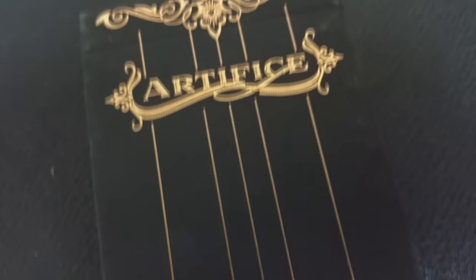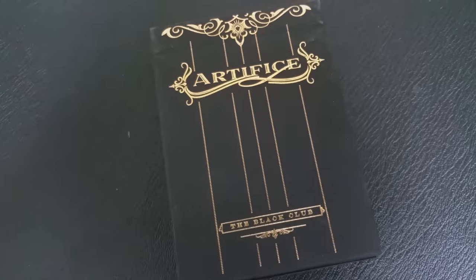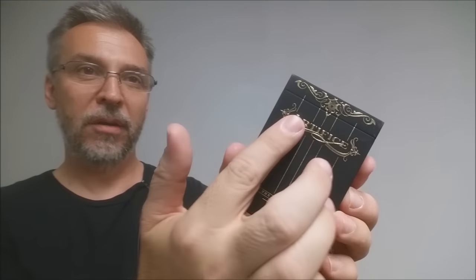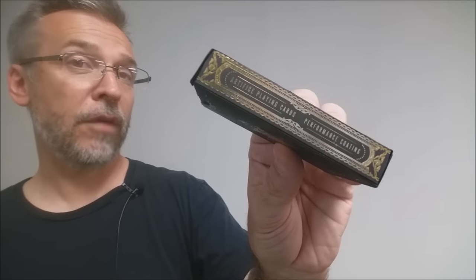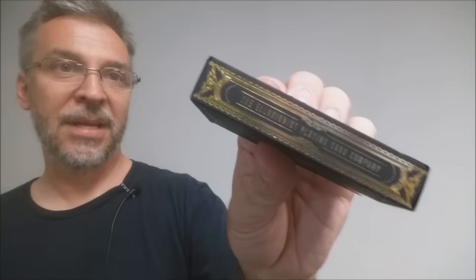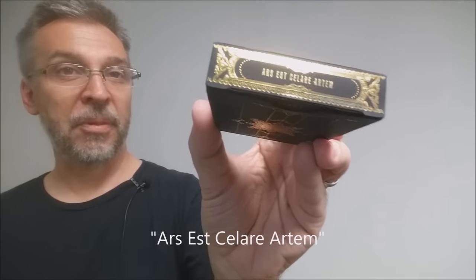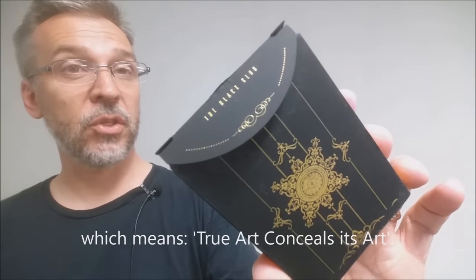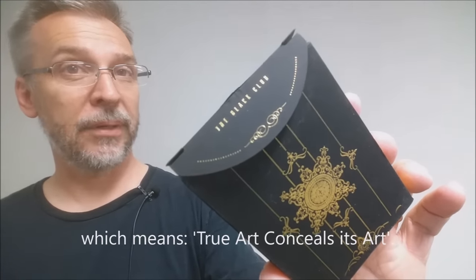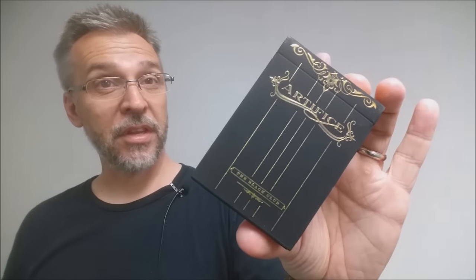The tuck case is all done in flat black and gold leaf, so they have that shiny gold leaf throughout. Across the top, all the letters are embossed — it says Artifice. Down here it says Black Club. One side says Artifice Playing Cards Performance Coating, and the other side says the Illusionist Playing Card Company. The bottom has some ad copy about Illusionist. The top of the tuck case has some Latin writing, and the tuck flap is also gold embossed and says the Black Club, with two little gold stars on the tuck flap.